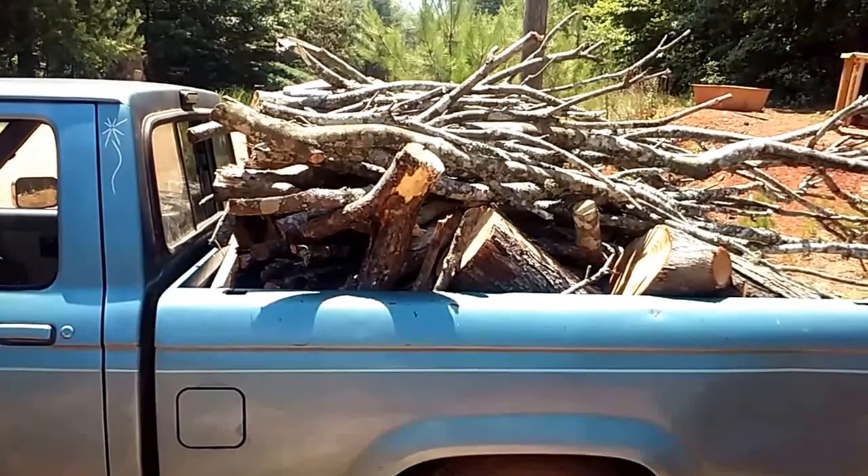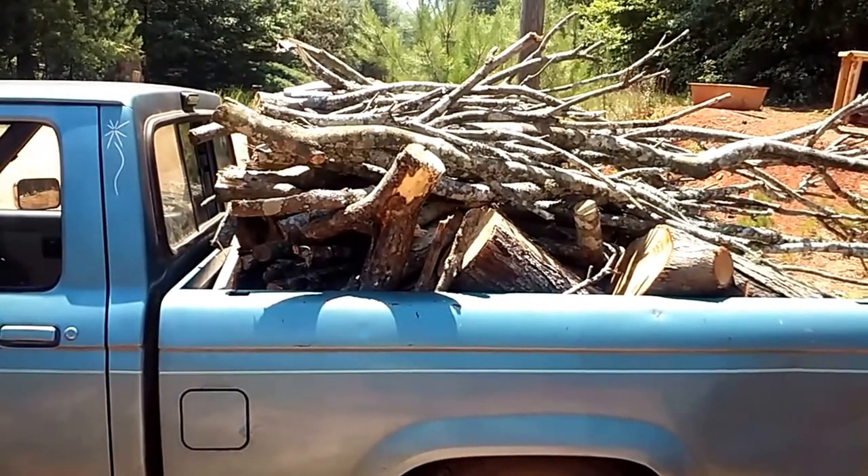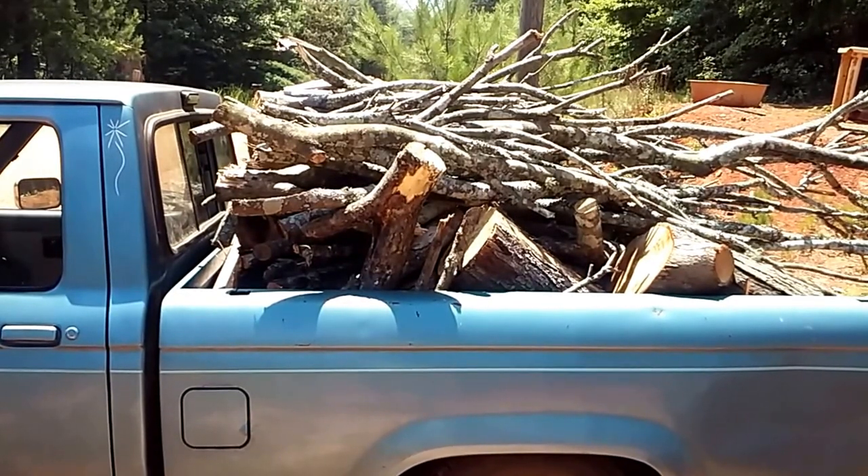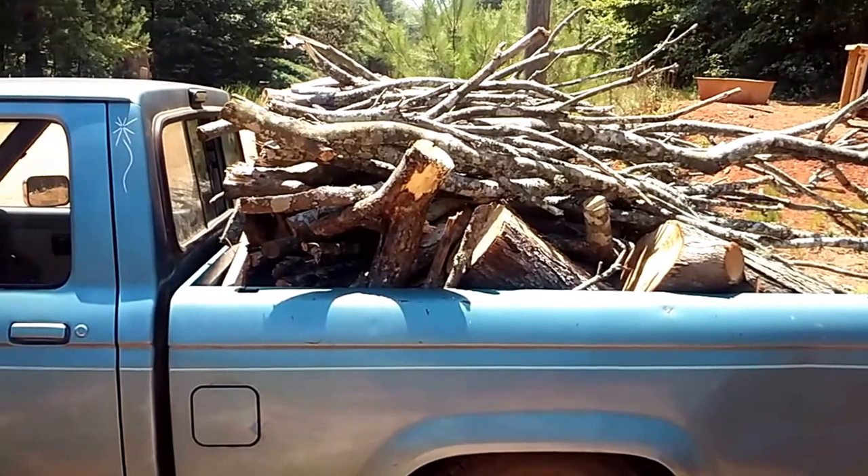That long stuff I'll cut up, because that works perfect for the adobe oven. But we take the blessing and we're thankful for it.